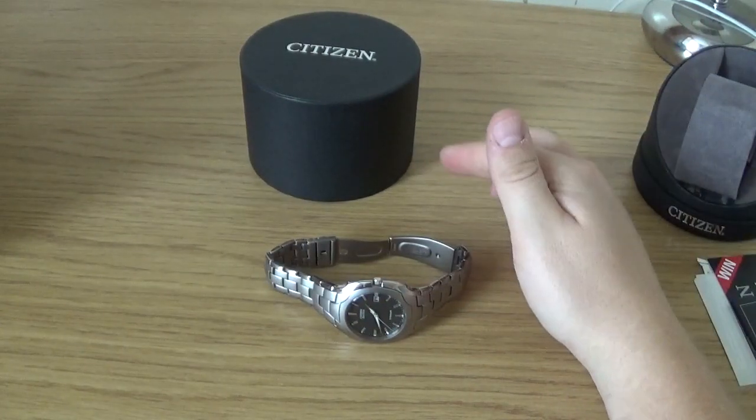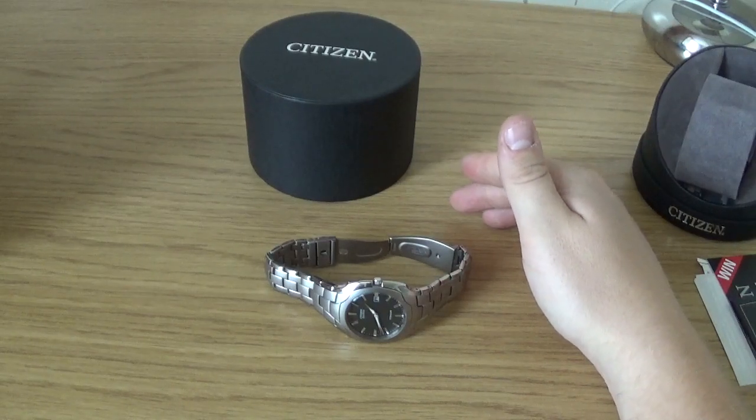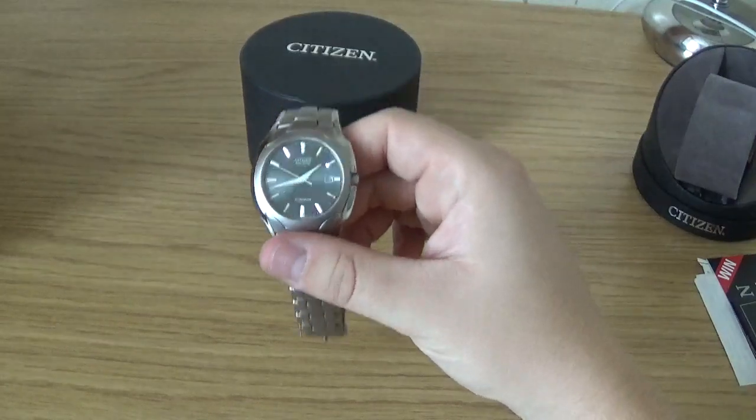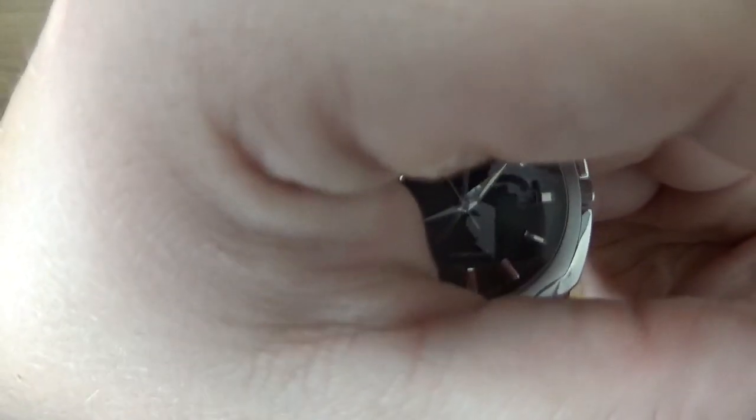It's really strong as well of course — titanium is reportedly 40% stronger than steel. I've managed to not scratch it so far, which is good, because I unfortunately scratched the Seiko that I reviewed in the last video. That was my fault for going on a night out wearing a decent watch.